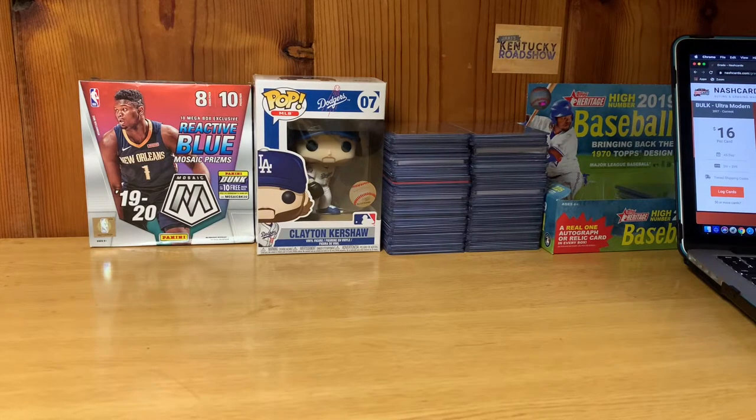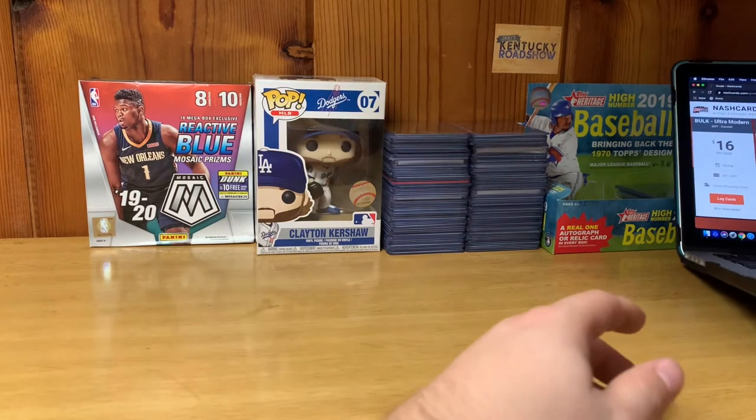What's going on folks, it's Blue with Blue's Collectibles coming back at you with another video. Today is going to be a special video — we're going to be doing a PSA submission preview. I'm going to be sending out another order to PSA and we're going to be using Nash Card. I'll show you guys my laptop over here with the Nash Card setup.